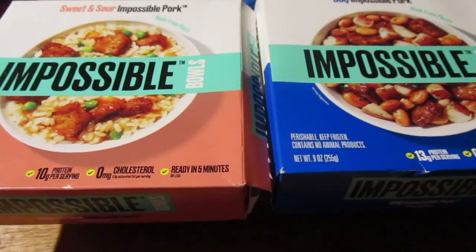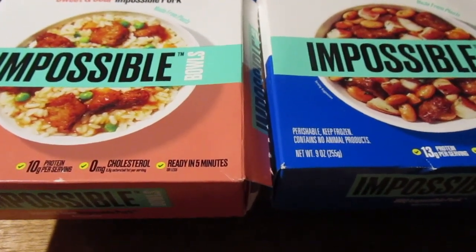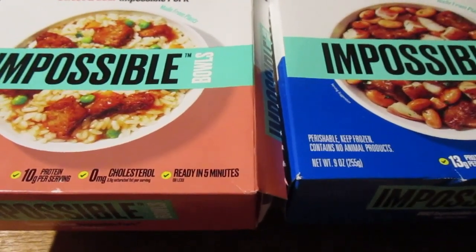I saw this at Walmart in the frozen food section. There's impossible pork — two impossible pork dishes. They have three different ones and they were expensive, like $5.89 a piece.